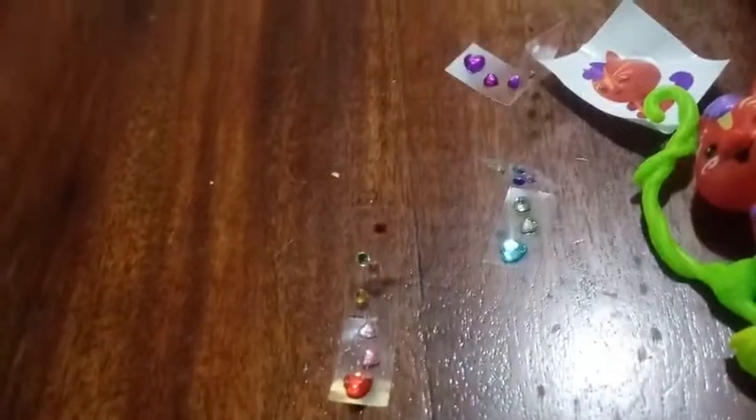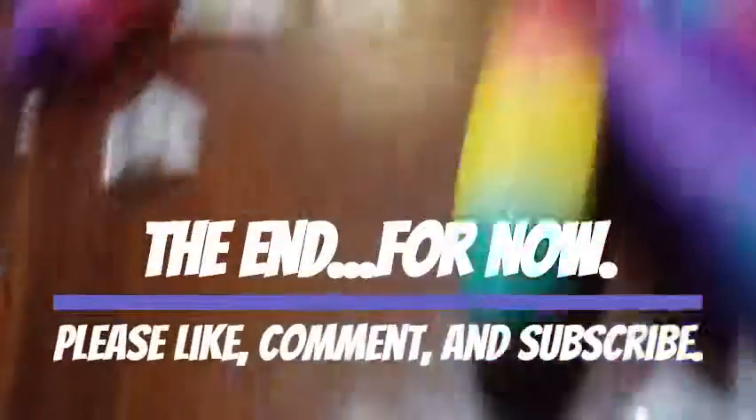If you like this video, give it a thumbs up and subscribe to us, and you will see more new and exciting videos coming up. See you later, Blaise. Bye, Blaise!